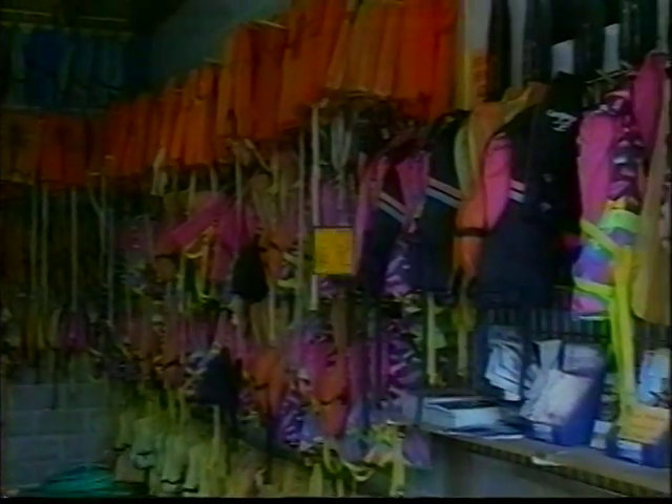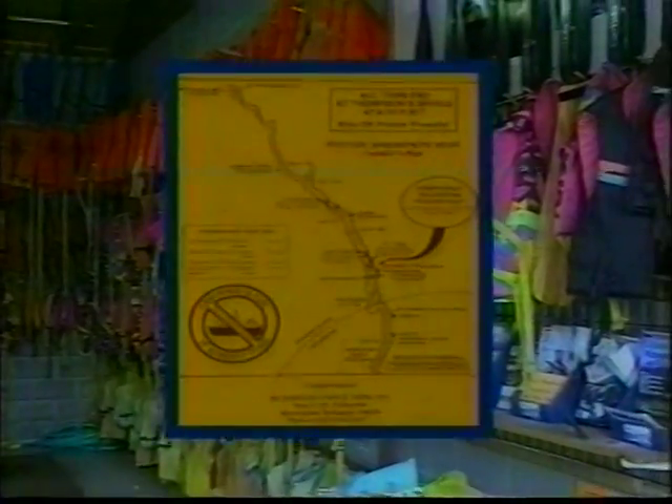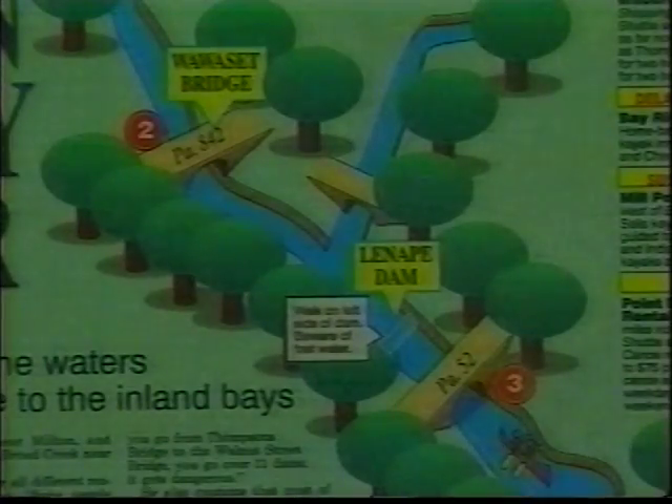Look around and be sure you have a life jacket for each person in your party. You should also have a map of the river for each canoe. We'll have the canoes and paddles for you when we reach our destination. An audio guide to your canoe adventure follows, so please take out your map and follow along.